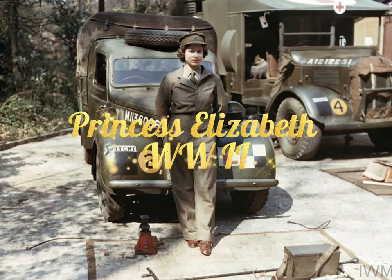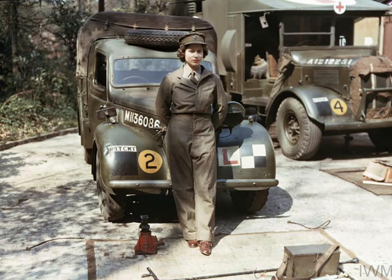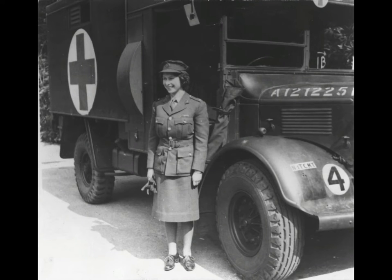Welcome to the build of Princess Elizabeth World War II. I'm aiming to build a diorama of a couple of vehicles that Queen Elizabeth operated during the Second World War. This is part four.